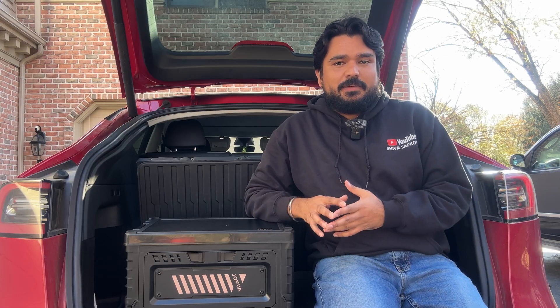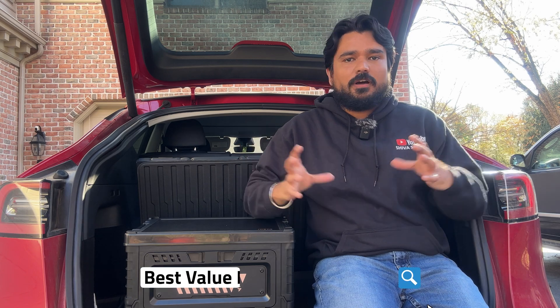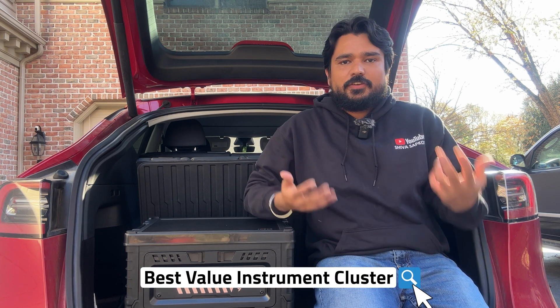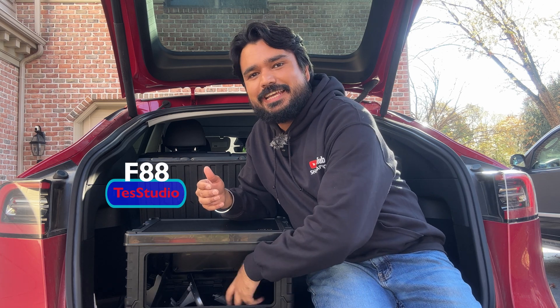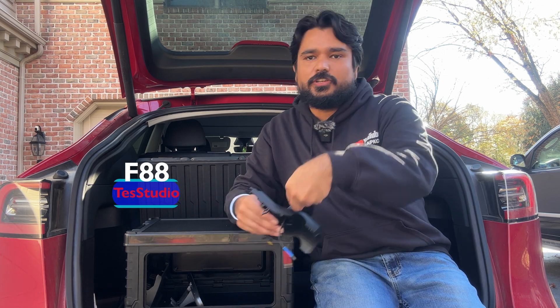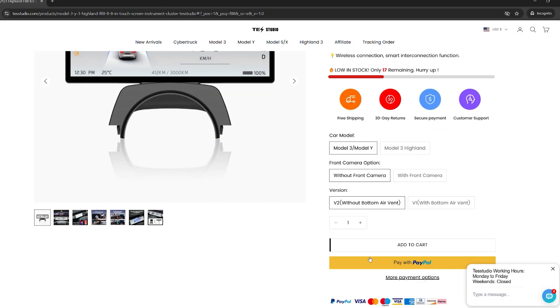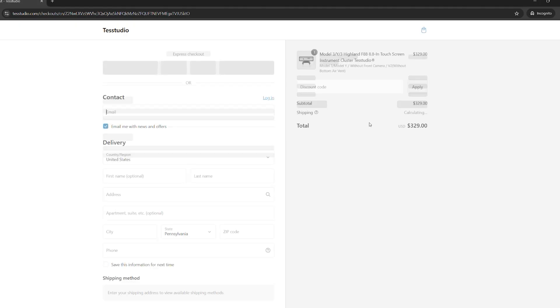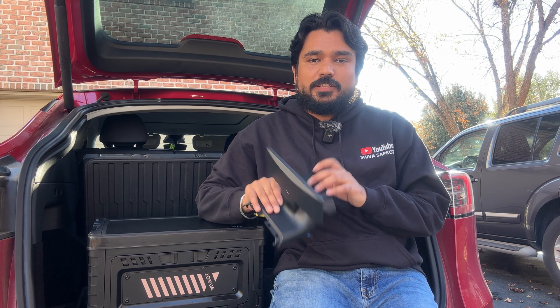Let's talk about the fixed-mounted system first, then move on to portable units. If somebody asked me what is the overall best value instrument cluster display in the market today, I would refer them to the F88 system from Test Studio. It is the least expensive option of all three fixed-mounted systems, which already gives it a competitive edge.